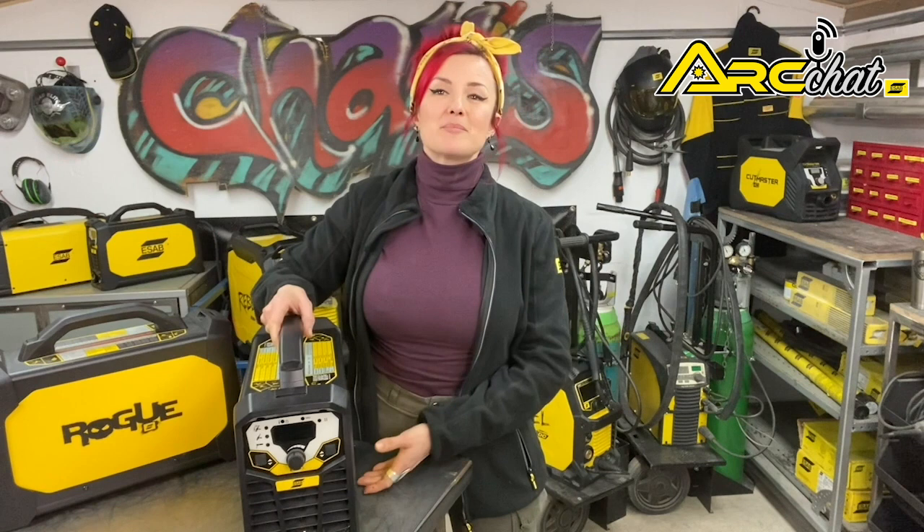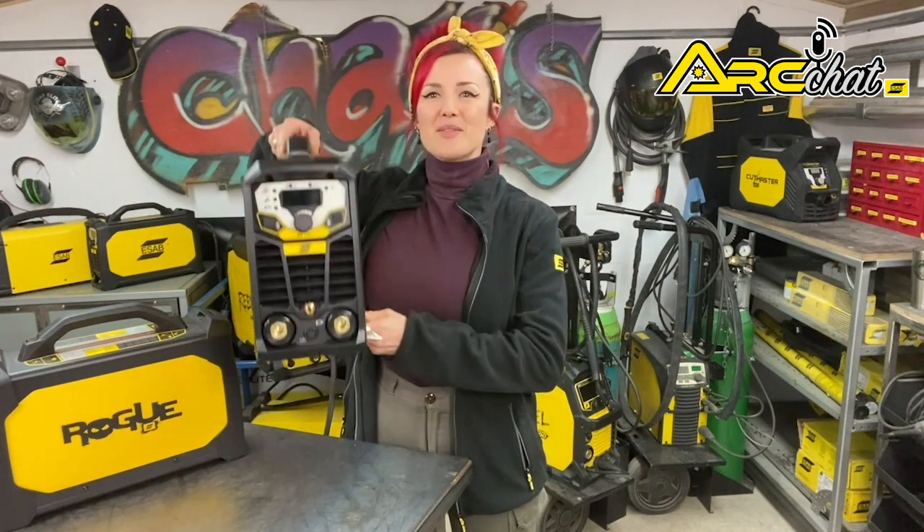In addition to the pulsed TIG output and exceptional MMA performance with all types of electrodes, there are a few features that distinguish Rogue Pro models. Where the 180i only connects to 230 volts, the 200ip Pro has dual voltage capabilities so it connects to either 115 or 230 VAC. The unit also features power factor correction which lets you weld with up to a 100 meter cable. Weighing less than 10 kilograms, you'll be able to carry them wherever the work takes you.